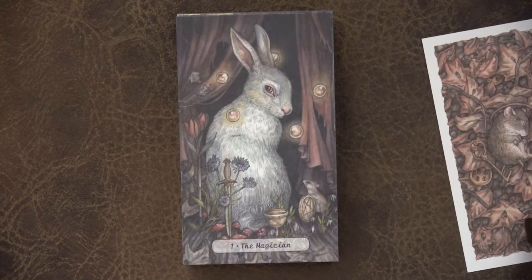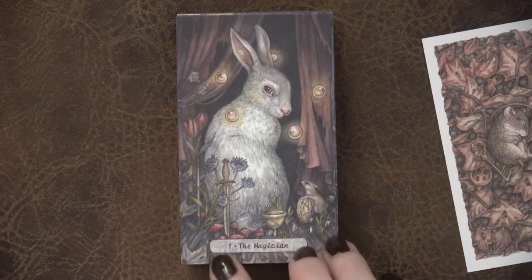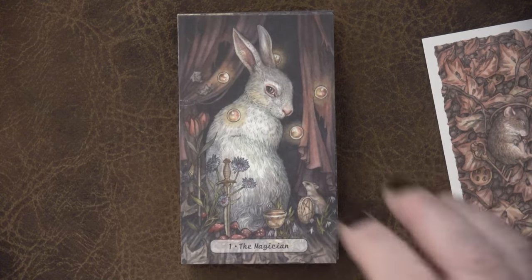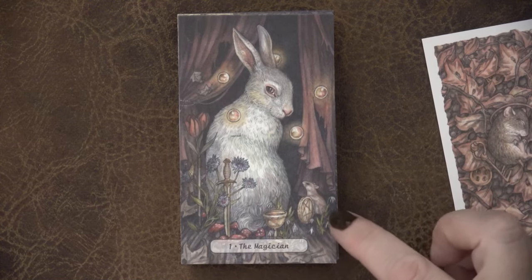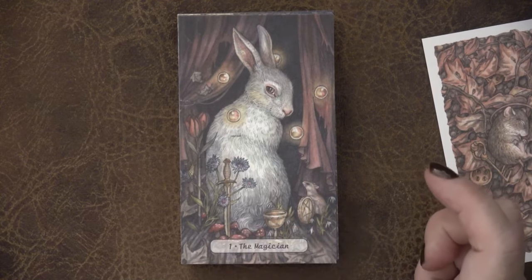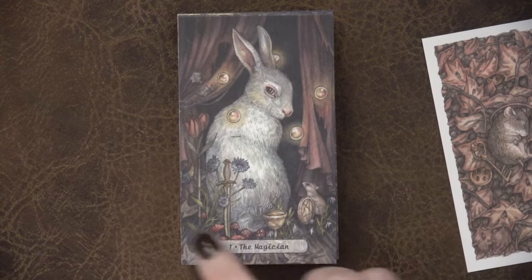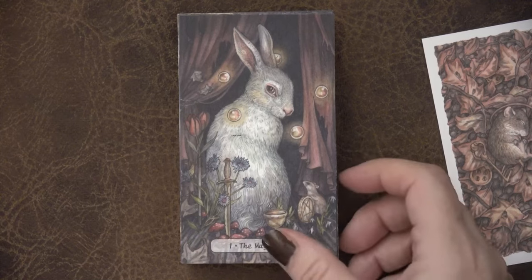Look at this Magician — we've got the white rabbit. It's really focused on the rabbit, and here's our little mouse down here. This is like an overgrown stage out in the woods. Who is the true magician here — was the magician using the rabbit, or was the rabbit using the magician? Pretty standard for the Magician — we can see the coin, the cup, the sword, and you could even say the flower as the wand. Absolutely stunning. I adore this Magician card.